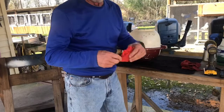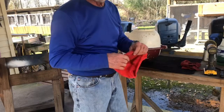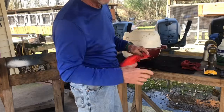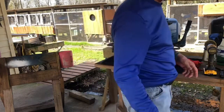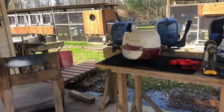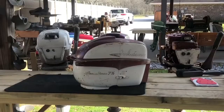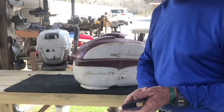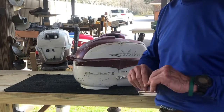I got her cleaned up. I'm going to set her out in the sun for a couple of hours, let her dry off, and then we're going to start sanding. The hood has been in the sun for a couple of hours — it's all dried off.